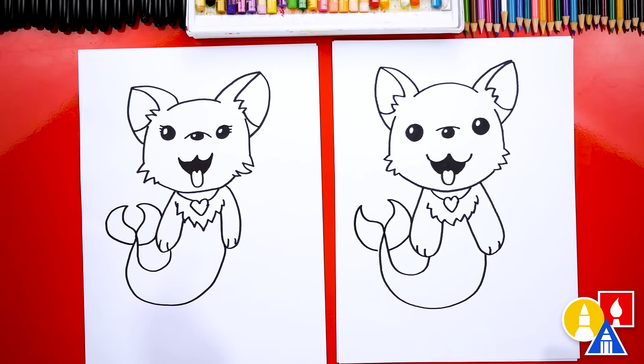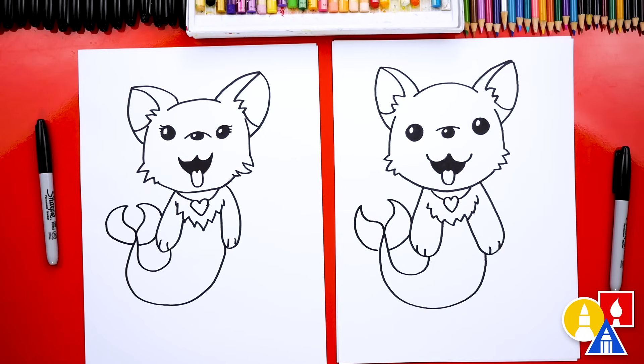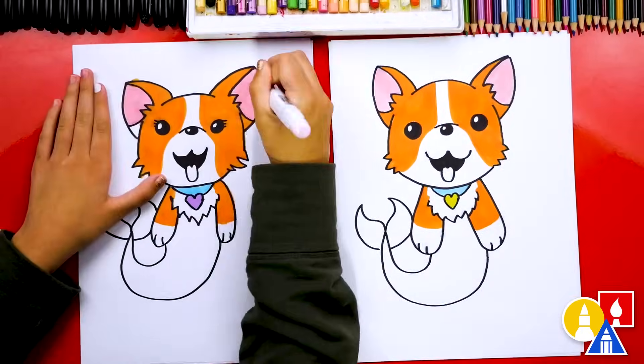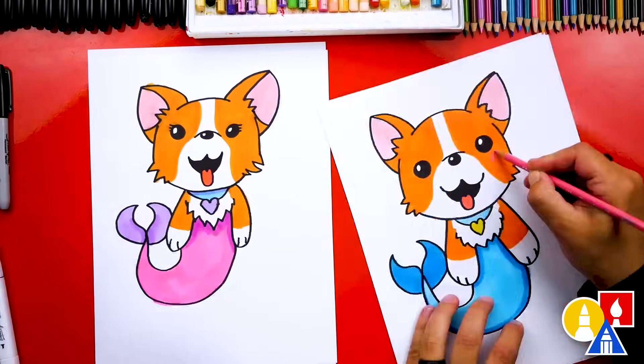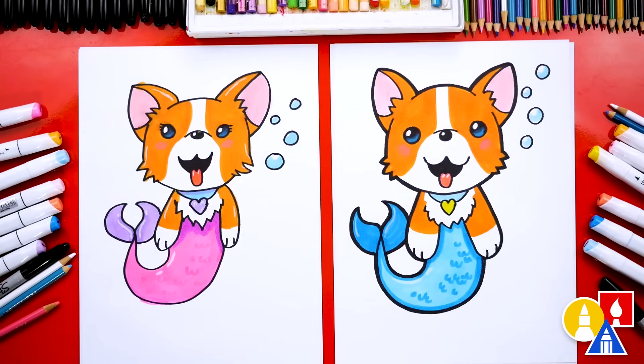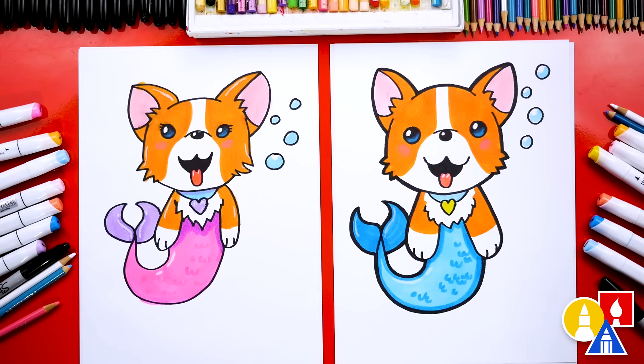We did it — we finished drawing our mermaid corgi! It looks really cute, but we're not completely done — we still need to color it. This part will fast forward, but at the end you can pause the video to match our same coloring. We finished drawing and coloring our mermaid corgis, and they turned out super cute. You guys can also color it differently and even add a background. We hope you had a lot of fun drawing with us, and we'll see you later, art friends. Goodbye!